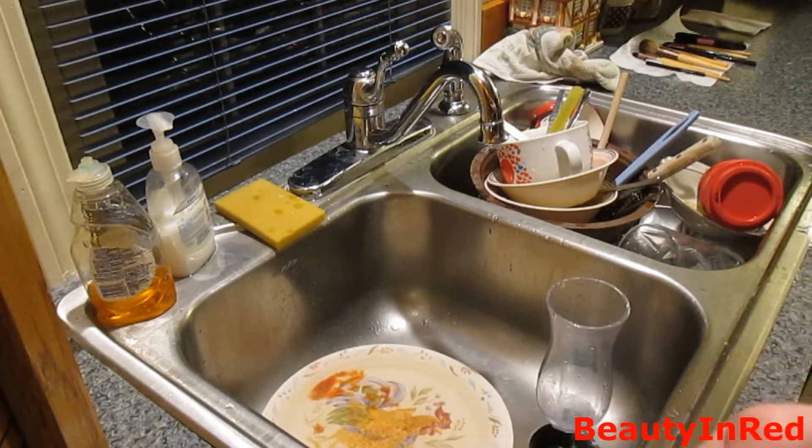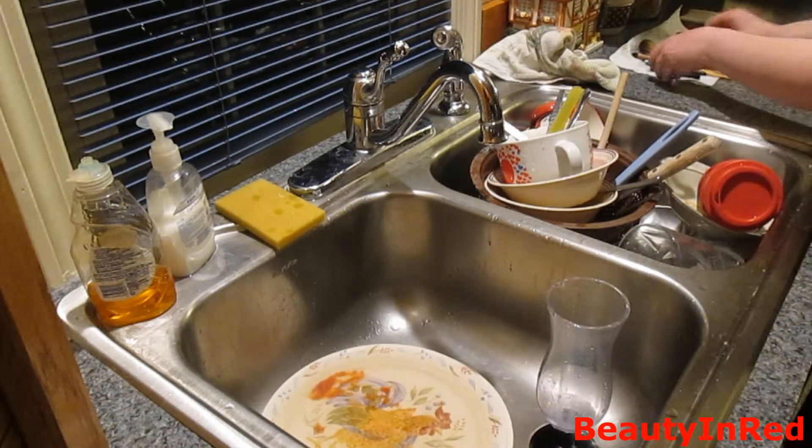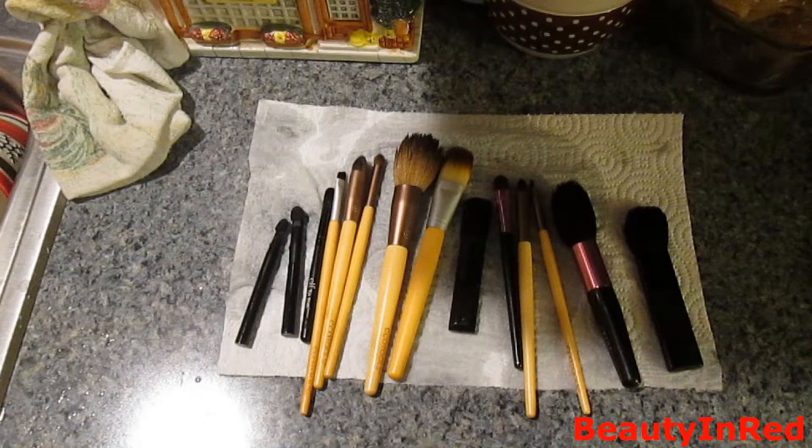Hopefully you guys were able to see that. So then you just put it on, and now you have clean brushes.